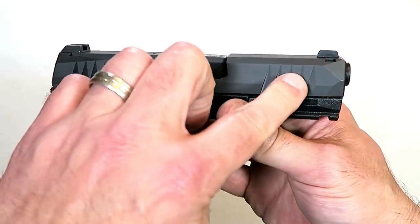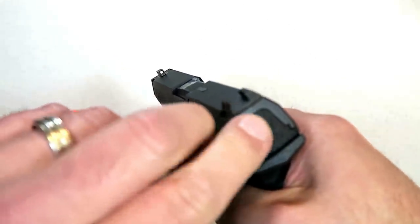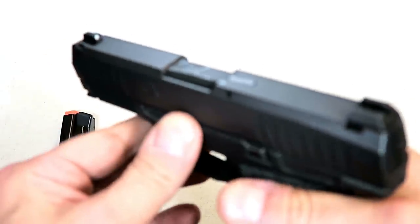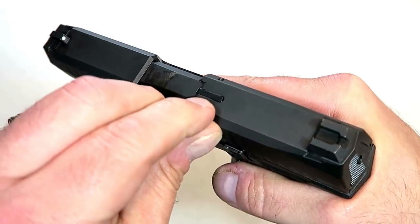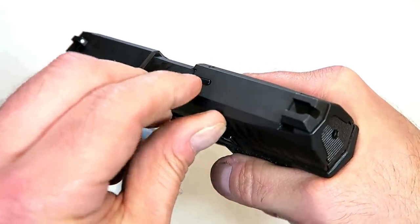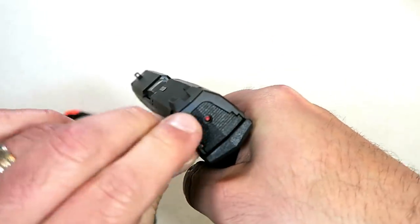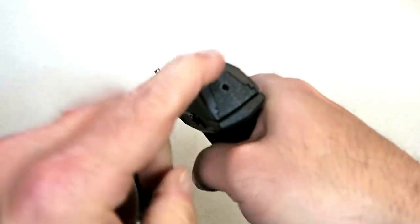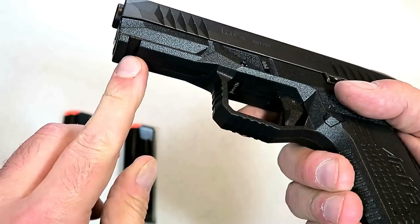It does have front serrations, blacked-out serrated rear sights, and a front dot. It also has a loaded chamber indicator bar that will pop up when a round is loaded. It also has a striker fire indicator — you can see it has a red dot when cocked, and when the slide is not charged, that dot goes away. There's an accessory rail there as well.